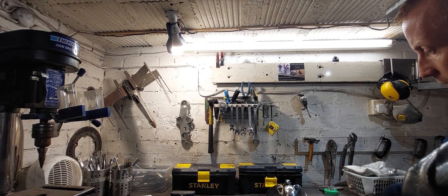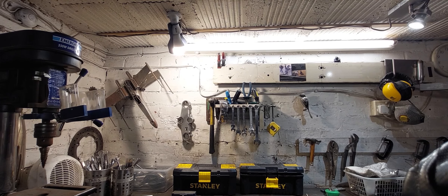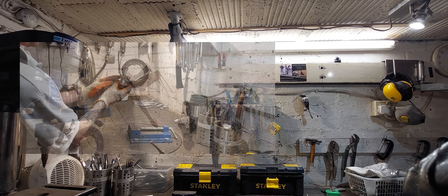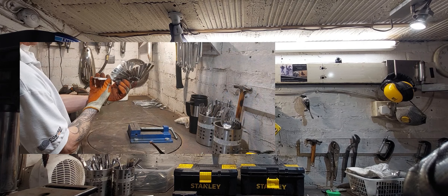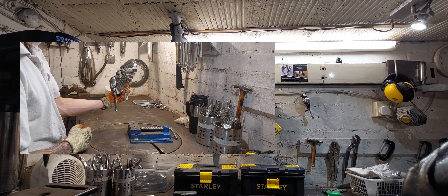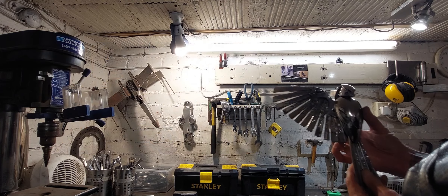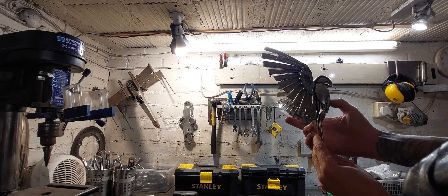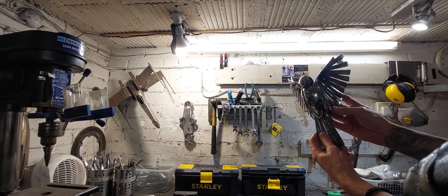Before I start the second bird, just a little update on the first one. I wasn't quite happy with the underside of the head — it looked a little bit like this. I want these birds to be quite angelic, so with that in mind, and wanting to make the head a little bit better, I've changed the design. This bird is now an angelic bird floating above, looking down. That is the change to the head — I'm really happy with that now, I think it's beautiful.